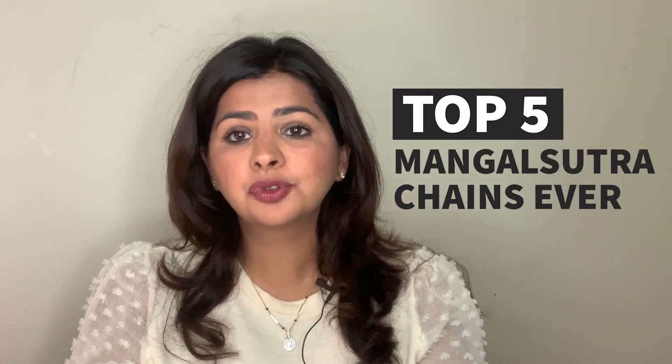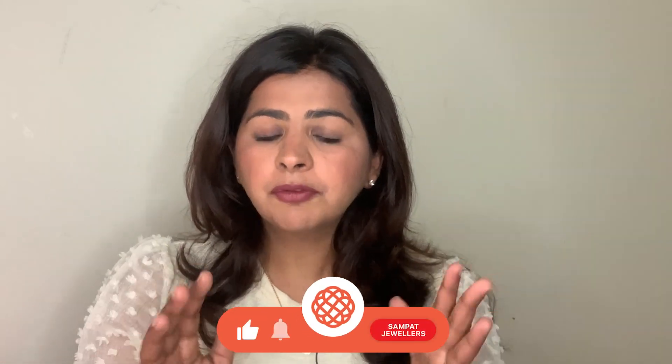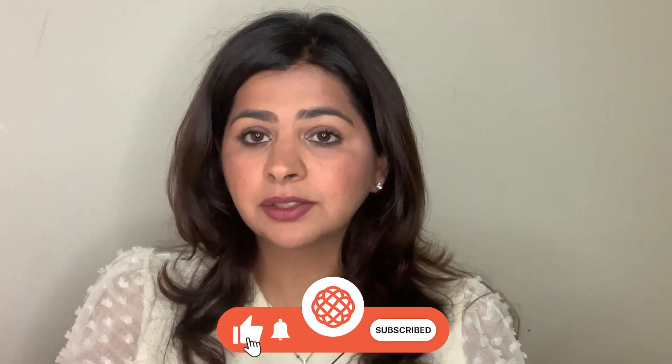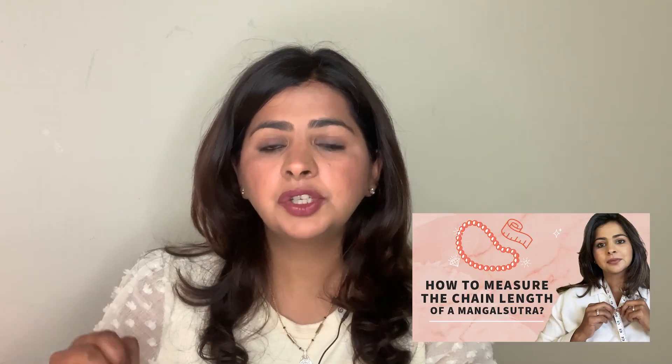Hi friends, in this video I will be sharing with you top 5 Mangalsutra chain designs that you can consider. I find these really practical choices for brides who like something simple and more versatile. I especially love the last one — it's so unique so stay tuned. The best part is these are all chains, so if you want to wear it by itself you can, and if you want to slide a pendant of your choice depending on your mood you can do that too. Also, chain length is important to consider, so watch this video here — it will help you pick the perfect chain length for yourself.